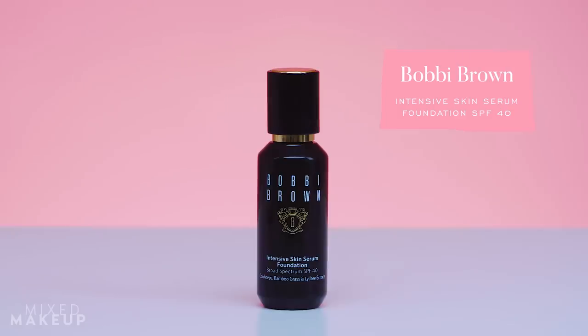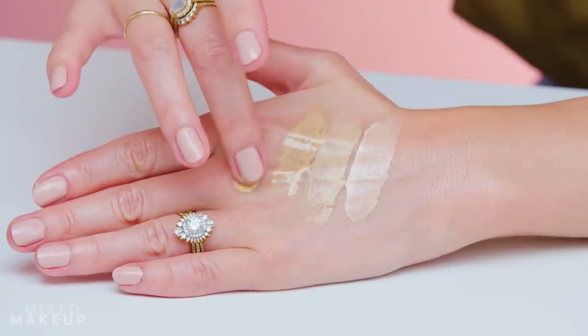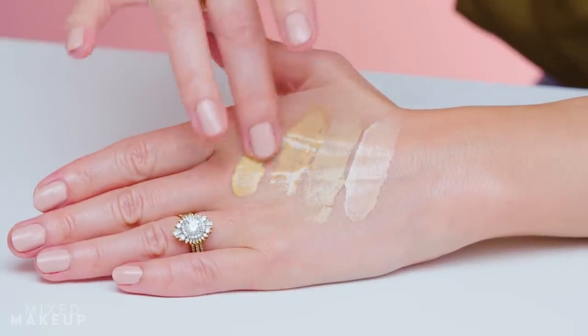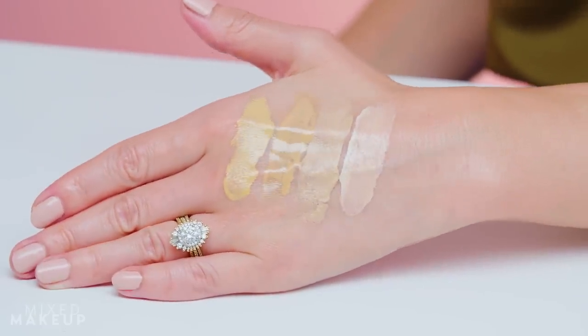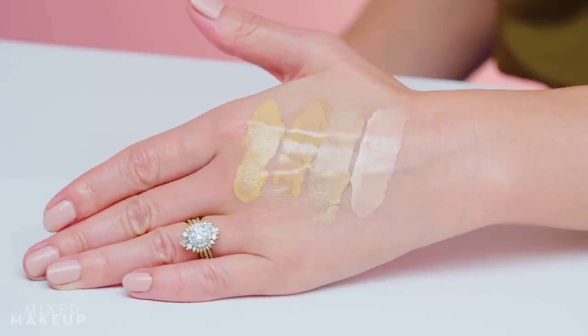Last in the tinted category is the Bobbi Brown Intensive Skin Serum Foundation, also SPF 40. It has different skincare extracts in it and feels like you're putting on a serum, but it is more of a foundation — it gives the most coverage of all the ones I mentioned. It combines zinc oxide and titanium oxide with another chemical filter, giving you broad-spectrum SPF 40 coverage.